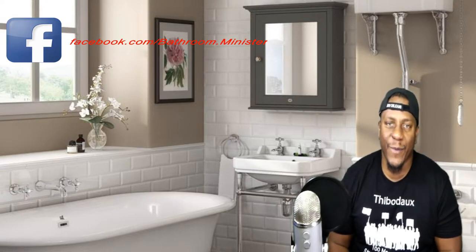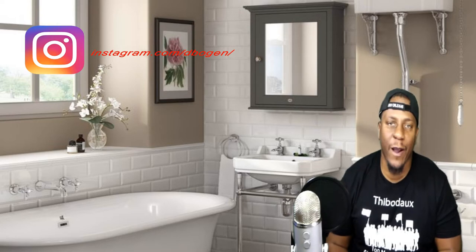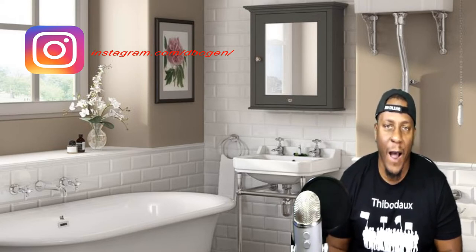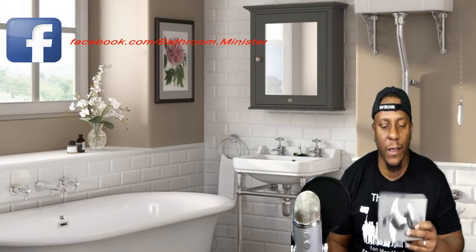Hey guys, welcome to the channel. Taking the bathroom — the bathroom is the only place where you can play with your gadgets in peace. Don't forget to hit that subscribe button and also hit that bell notification so you can be up to date with all of our latest videos. So, you out there in YouTube land — I just wanted to do a quick video, throw up the green screen, and talk about the Little File Eels.